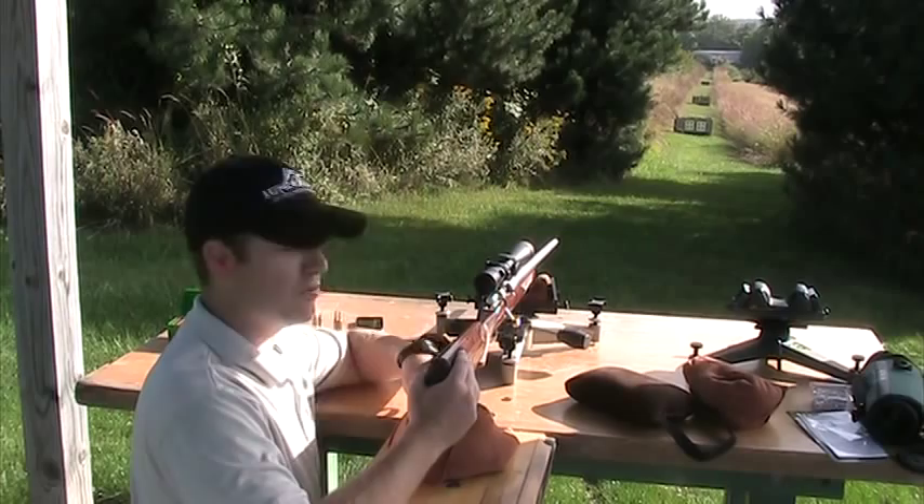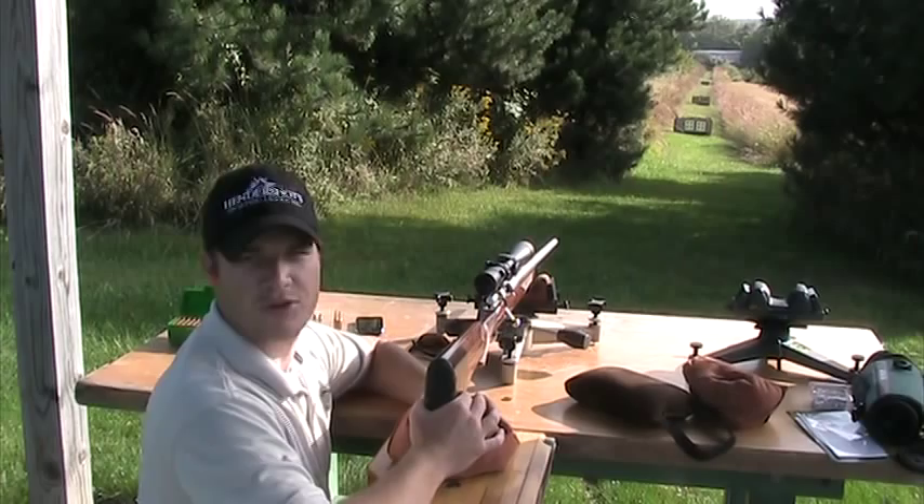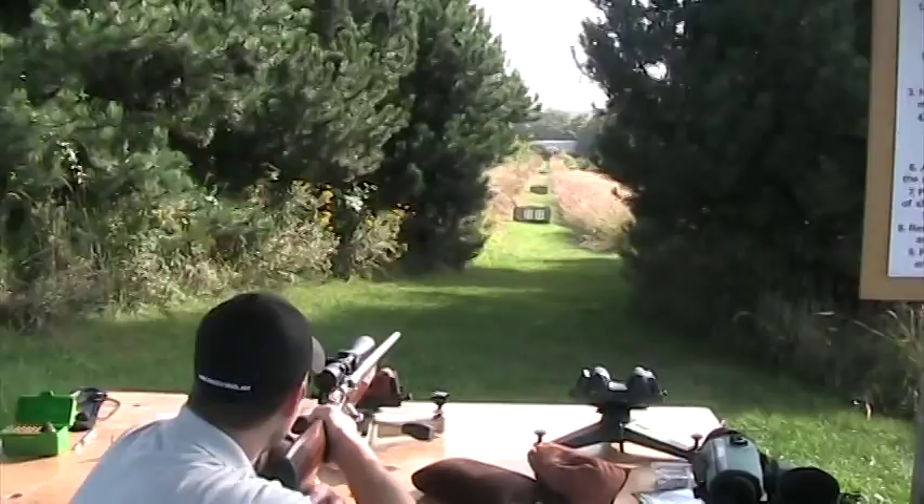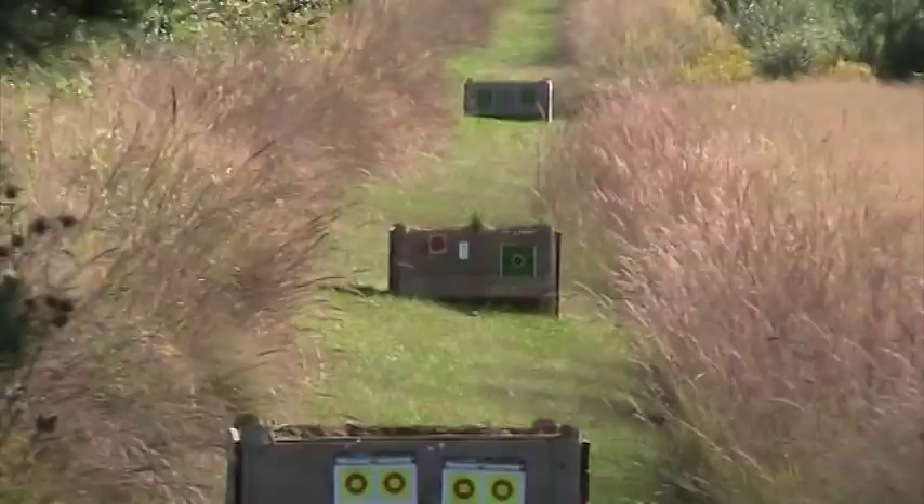All right, we got a Dakota Predator 20 bar target out of the shop, we got a 6.5 to 20 little bolt on it. These Predators are competing with the Cooper varminters and we got this one out, we want to see how it'll perform at 100 yards. So we'll shoot at the target all the way on the right, bottom right target there. See how it shoots for us.